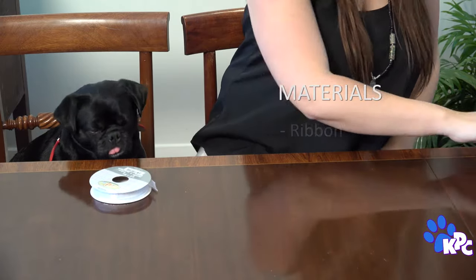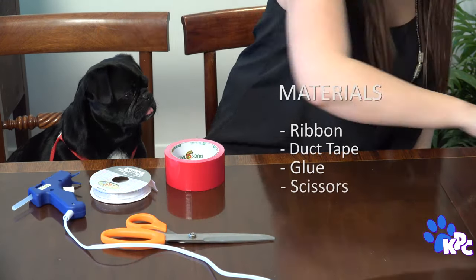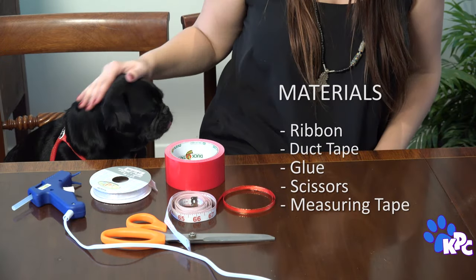Alright human, what do we need? We need lots of duct tape, a measuring tape, looks like a couple types of ribbon, some scissors, and glue.